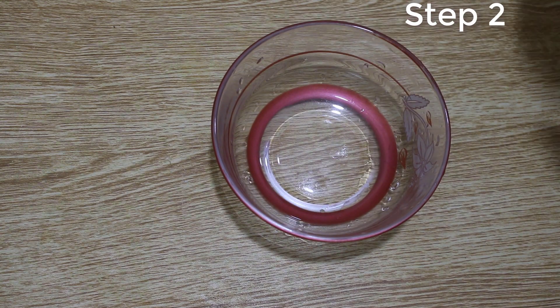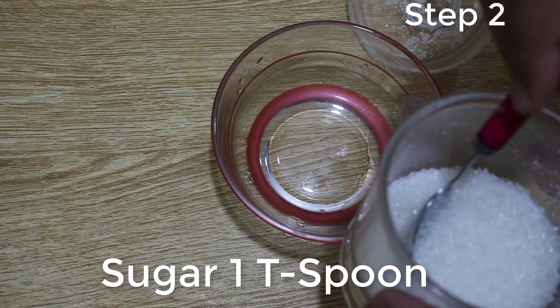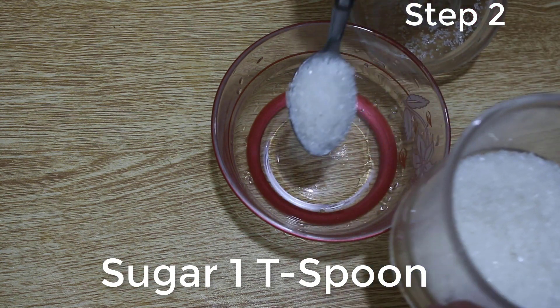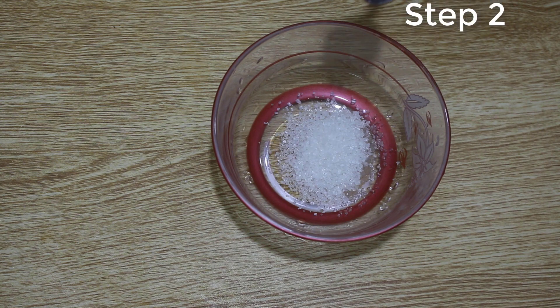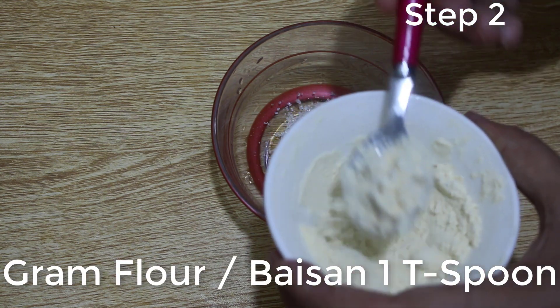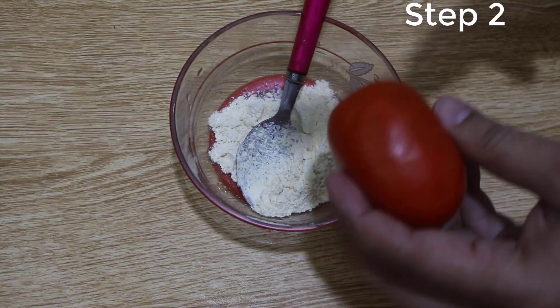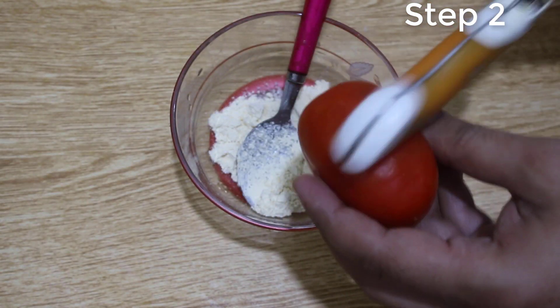Now let's start the second step, which is called face pack. Take a bowl and add one tablespoon of sugar. Now add one tablespoon of besan gram flour. Now take a fresh tomato and squeeze the juice into this.